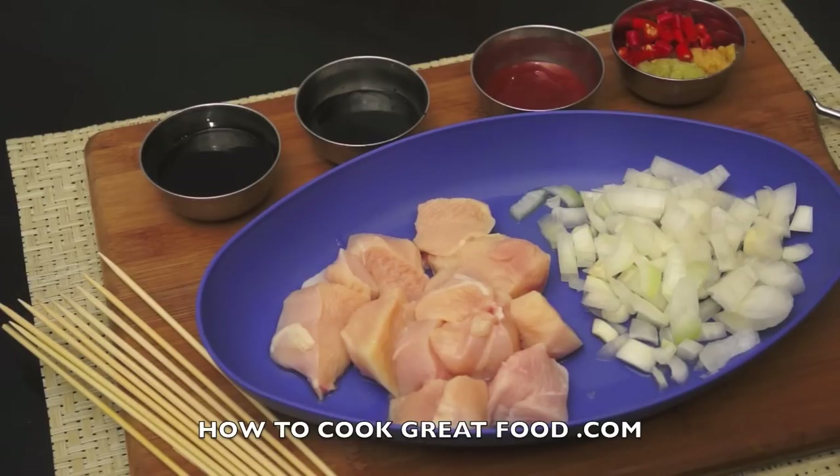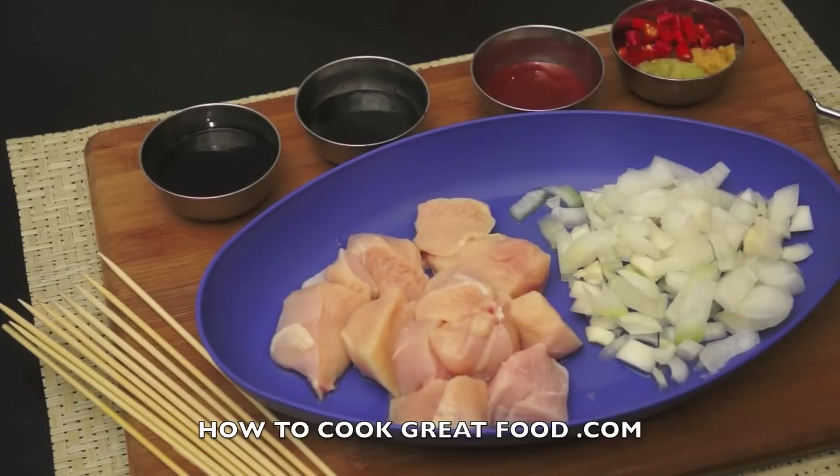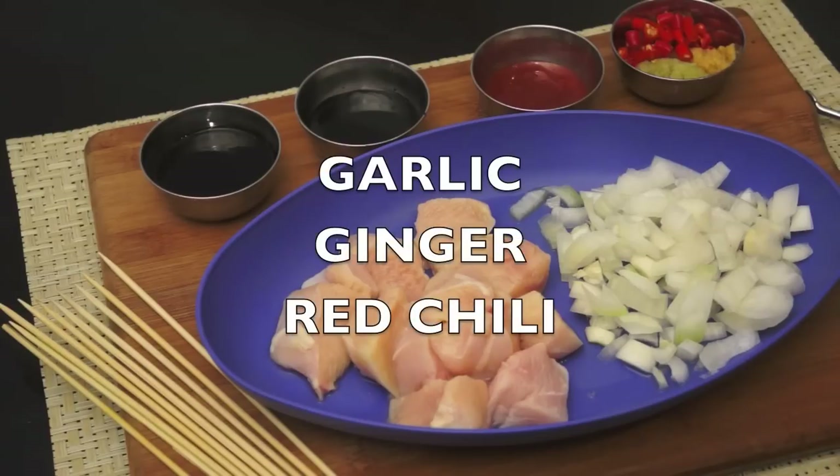I've got some chicken breast, boneless and skinless, a little bit of onion just to flavor it, oyster sauce, soy sauce. Here I've got banana ketchup, which is fantastic — if you can't get that, use regular ketchup. And in here I've got fresh red chilies and finely diced ginger.